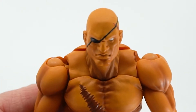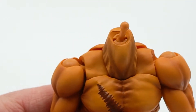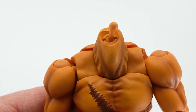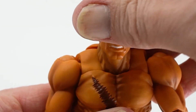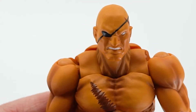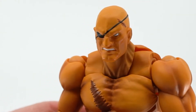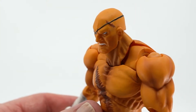While we're here, let's go ahead and take a look at his other head as well. To swap it, you simply pop the original off — this exposes the ball joint — then snap the other one on. He has a bit of a grimace in this one and his eyes are narrowed down just a bit, making him look a little more angry. I think this one looks really, really good as well, and I'd be hard pressed to say which one I actually like better.